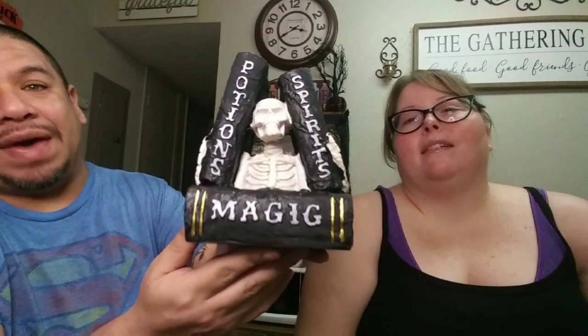This next one says 'Potions, Spirits and Magic' — it's a bookend with a little skull in the middle and a skeleton hand on the side. The detail in the back is amazing — you can see the full skeleton and the spine. It even looks like actual book pages, which I love as a book reader. It has gold on the binding too — very cool, and it was four dollars.